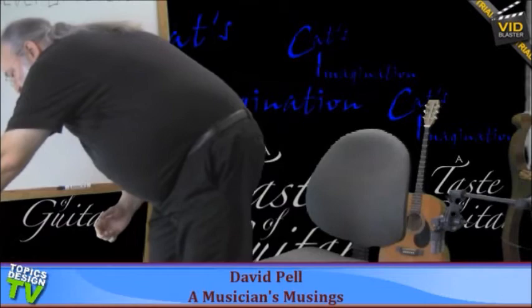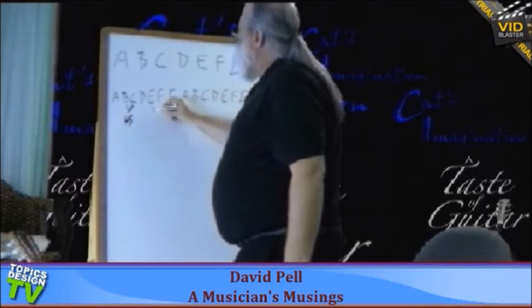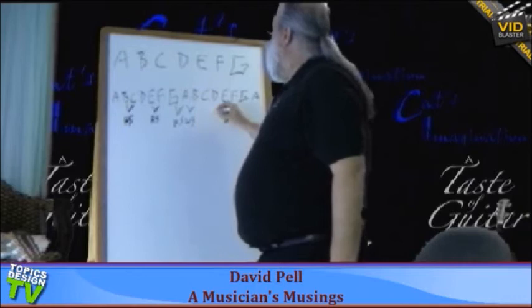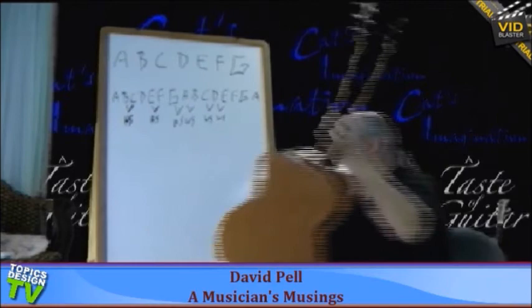The musical law I came up with to help people understand the musical alphabet is: everything's a whole step with two exceptions. The two exceptions are right here at B and C, and E and F. So everything else is a whole step. G to A is a whole step, A to B is a whole step, C to D is a whole step, D to E is a whole step. And your B to C, E to F are your half steps. That's important to know on the guitar.